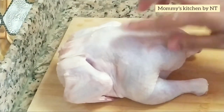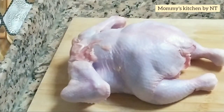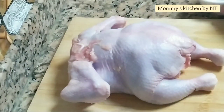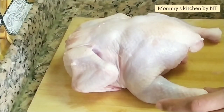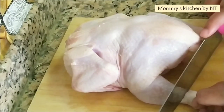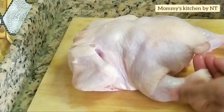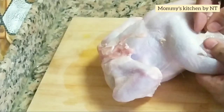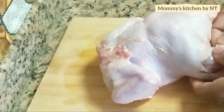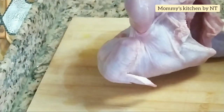This is the whole chicken, which is around 900 grams. To begin, we need to cut the end part of the leg bone. We'll need table salt and a sharp knife. Cut around the end part of the leg bone and then gently slice the skin of the leg piece.